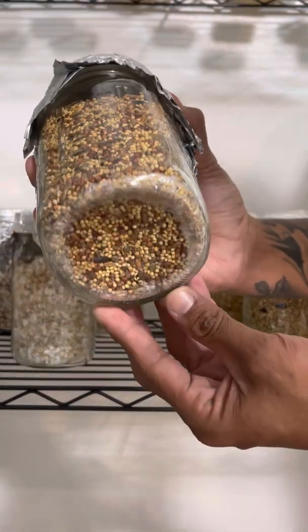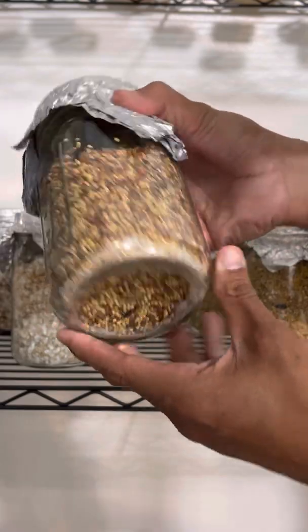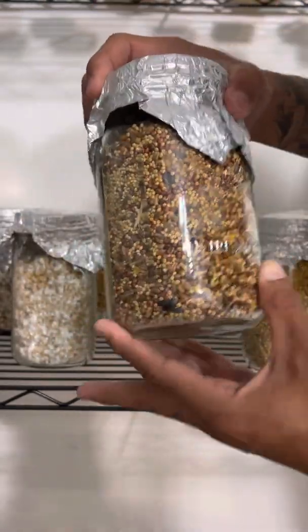So this I just inoculated last week — this is B+ growing, and this is what I meant when you inoculate and it runs down to the bottom. The top didn't really catch yet, but it will.